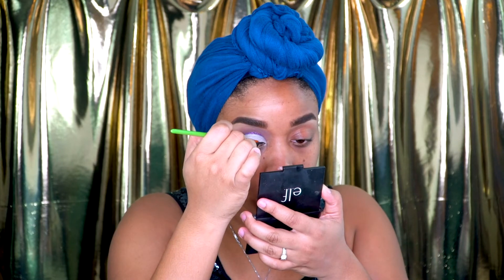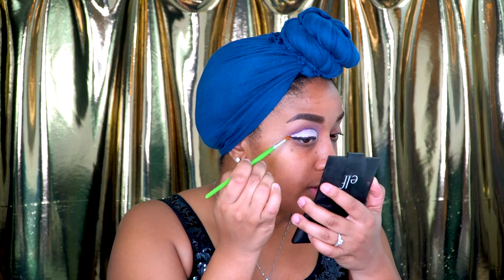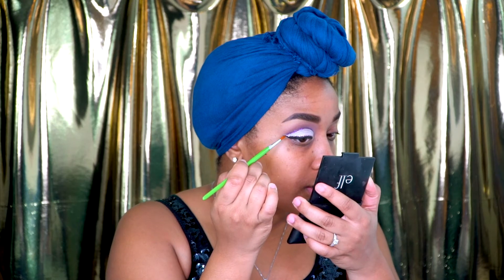Then I need to grab a little bit more of the purple and kind of have it meet at the corner to blend everything together.